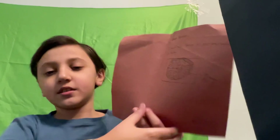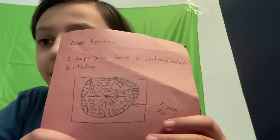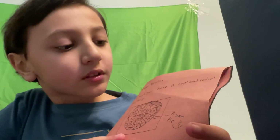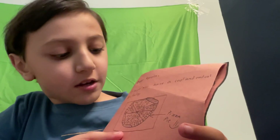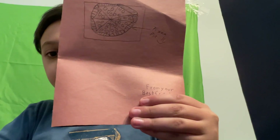It says 'Dear — ' let me make it bigger. 'Dear Crows, I hope you have a cool and radical birthday. Pizza pie.' From your best friend. All right, that's pretty cool.